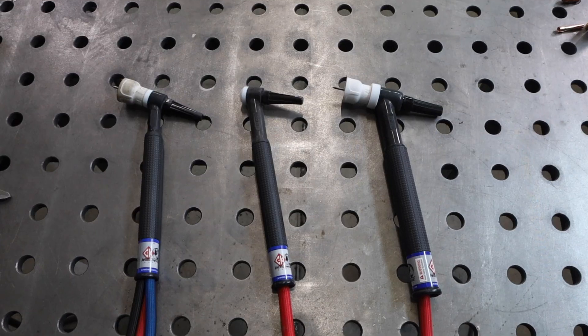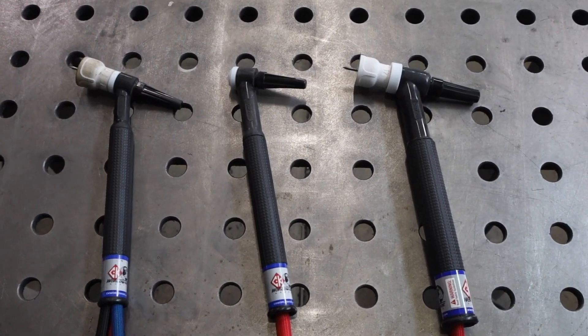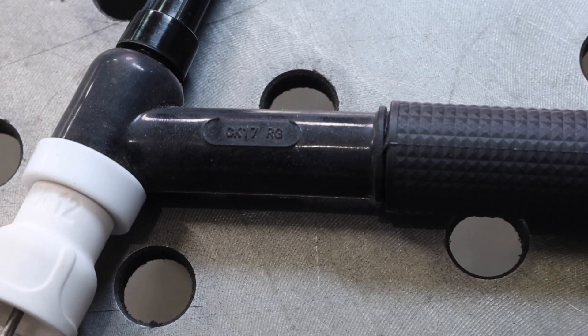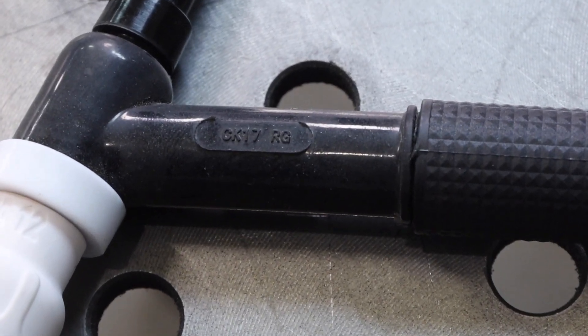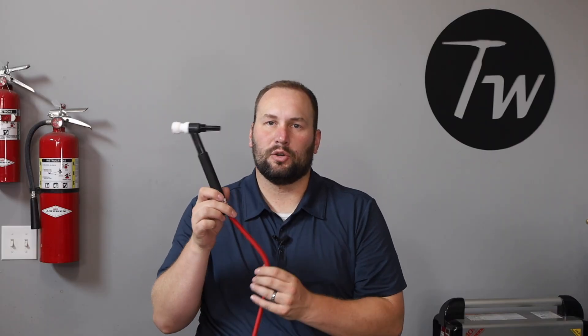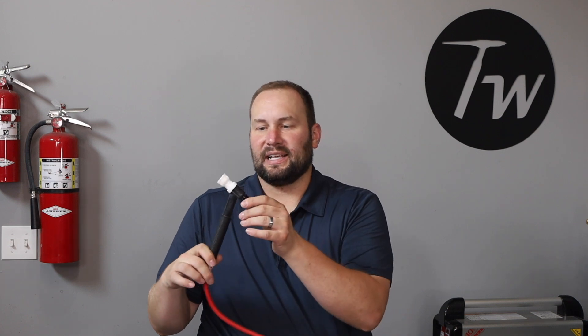Before we launch into the accessories, let's talk about torches for a second. The three most common for people who have a machine that's 225 amps or less — if you have a higher amperage machine you'll need a higher amperage torch. For most people this is going to be the most common amperage range of a TIG welder. The most common torch is the number 17 torch; it says right here on the neck on most brands so you can identify it.